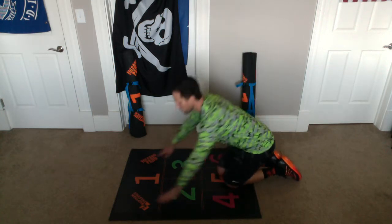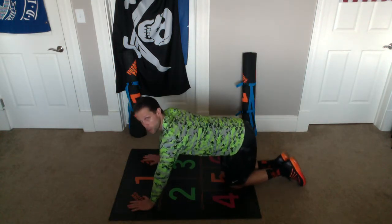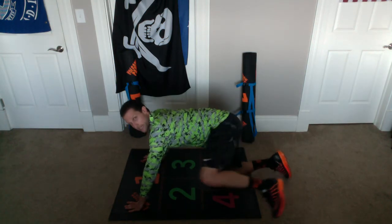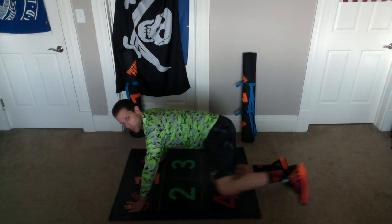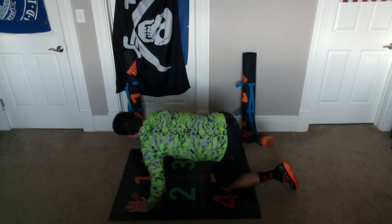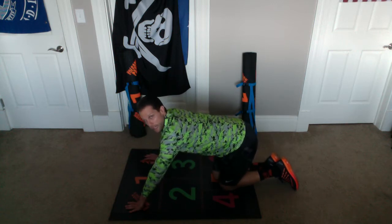Now we're going to do fire hydrants, bringing our knee up to our elbow, okay? So it looks like this — our hands are on the logos, our knees are in position. We do our fire hydrants up and out, then we bring that knee up, touch our elbow, bring it back down. Up and out, bring it up, touch our elbow, and back down, okay? Let's do ten.